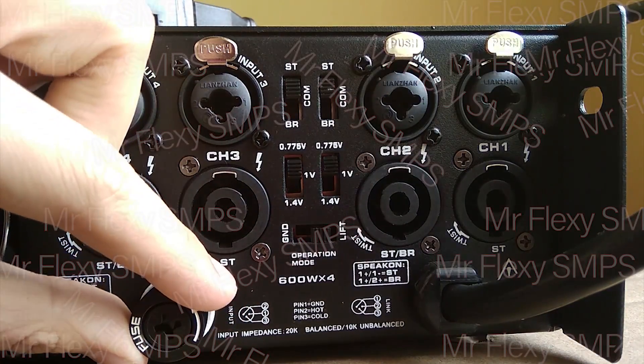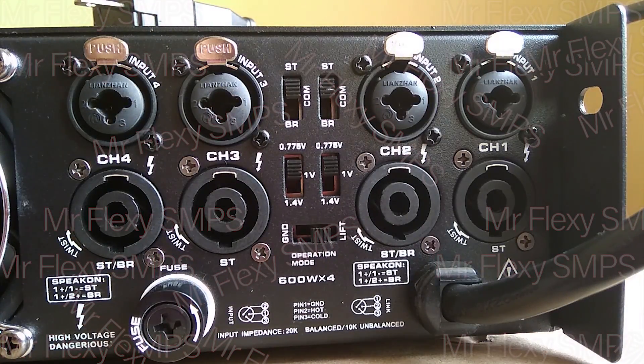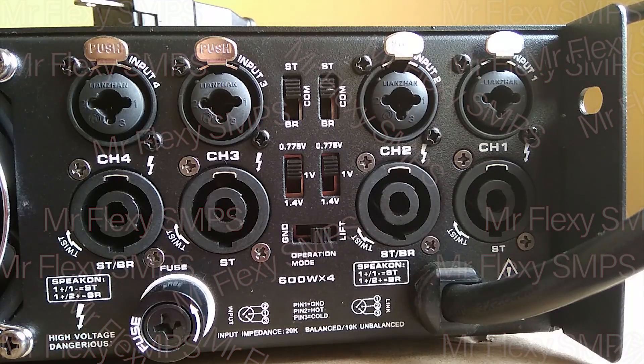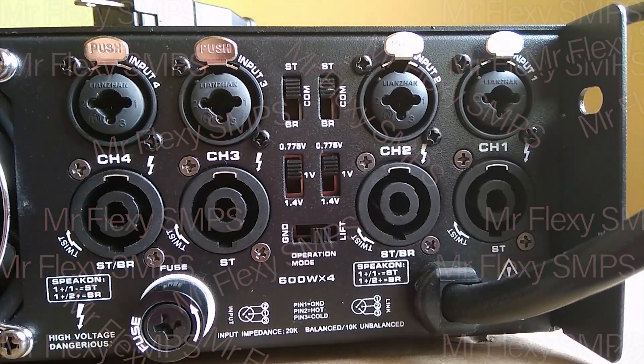And we have here speakon outputs, so you can use your speakon connectors to connect your speaker to this amplifier. And we have here a fuse, so when it's burned you would just check this. There is a sign here: dangerous high voltage. So it's a really high-voltage amplifier. Also with the speaker output, it's really dangerous. Even on standby, it still has enough power to shock you.